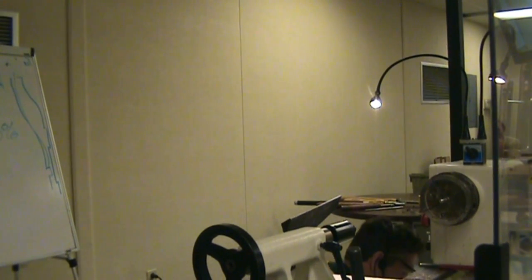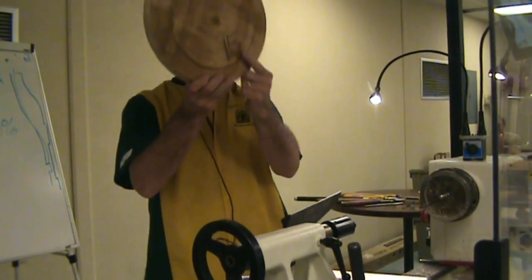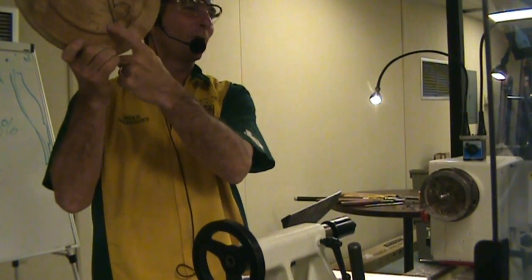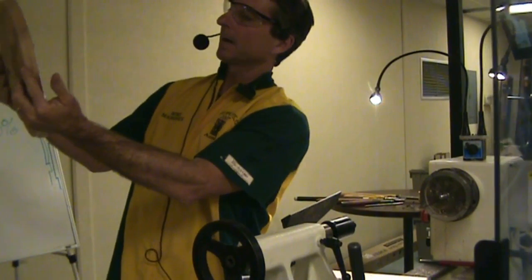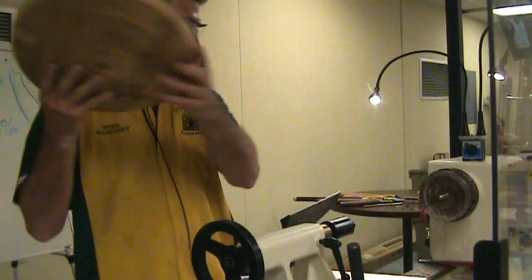This is a platter blank. It's quarter sawn, and I don't even know what kind of wood it is. That's my dating system — it says 1-5, meaning January of 2005, so this is good and dry. It looks to be box elder, but it could be some other maple of some sort.